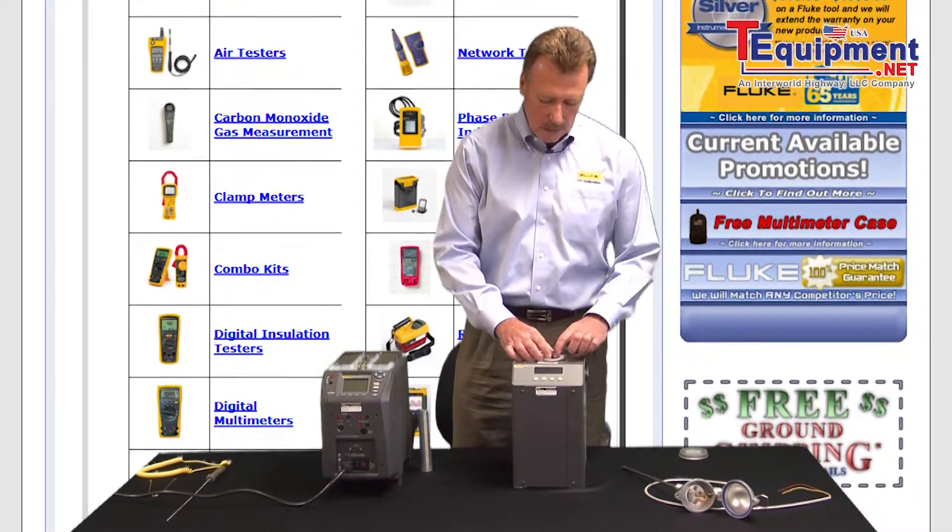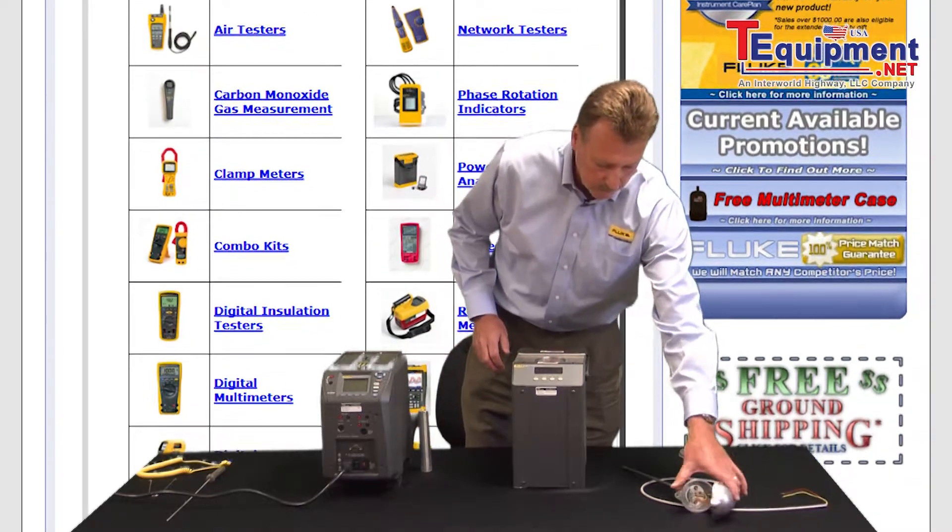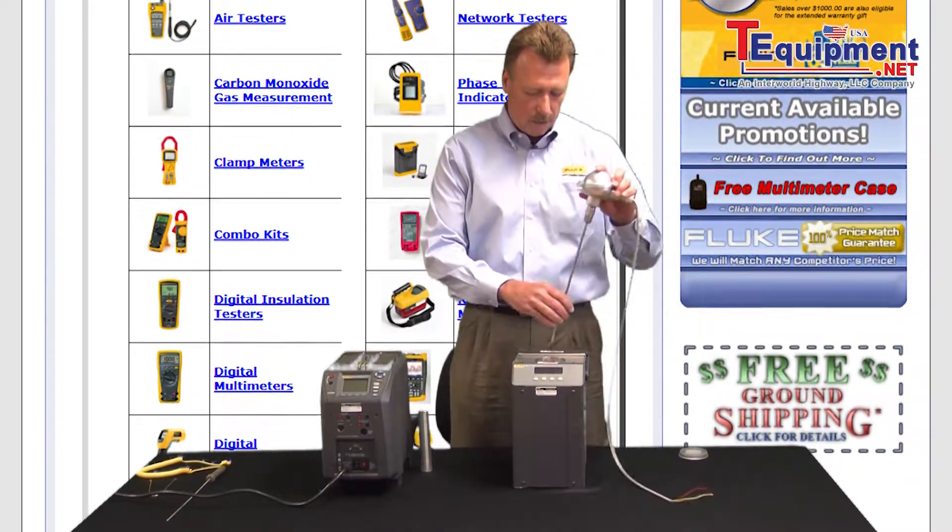actually in the bottom of the unit itself. So we would just go ahead, insert the basket, and then put the specific temperature probe that we're calibrating into the bath.